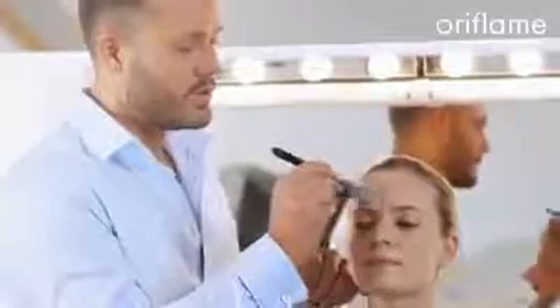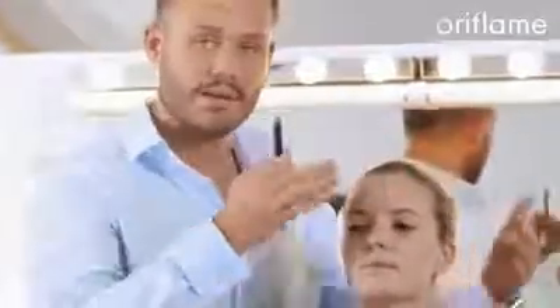Start by applying the foundation in the center of the face — on the forehead, on the nose, and on the chin — because this is where you want the most coverage. Then work yourself out towards the corners of the face, the hairline, and the jawline with small gentle strokes.